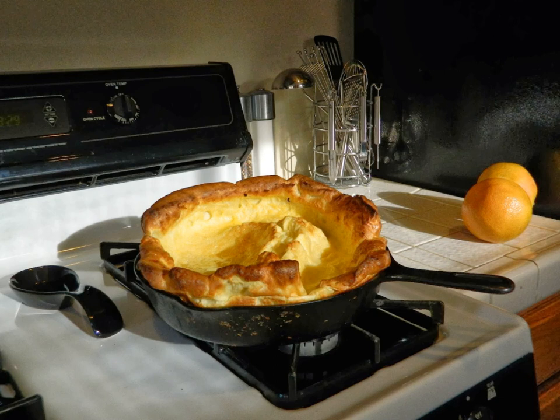A Dutch baby pancake, sometimes called a German pancake, a Bismarck, or a Dutch puff, is a large American popover. A Dutch baby pancake is similar to a large Yorkshire pudding.